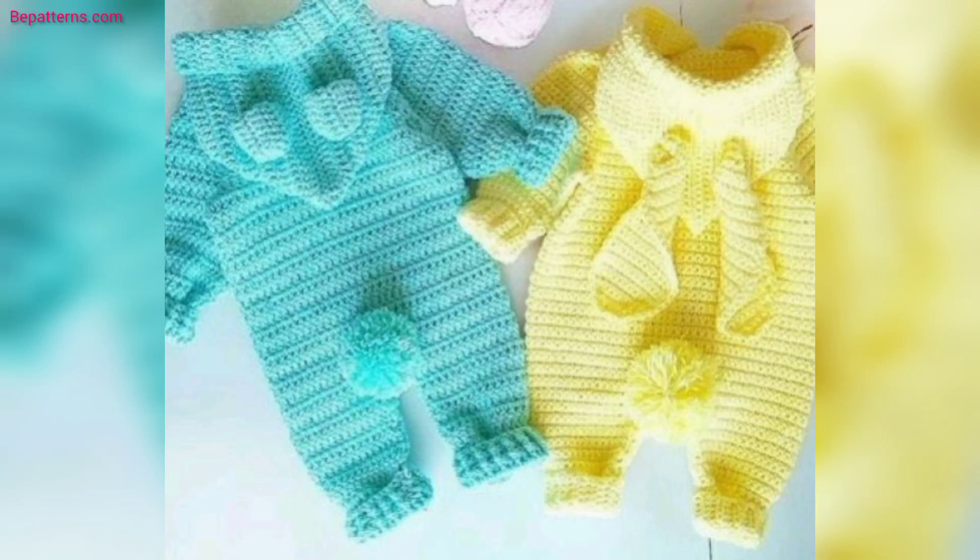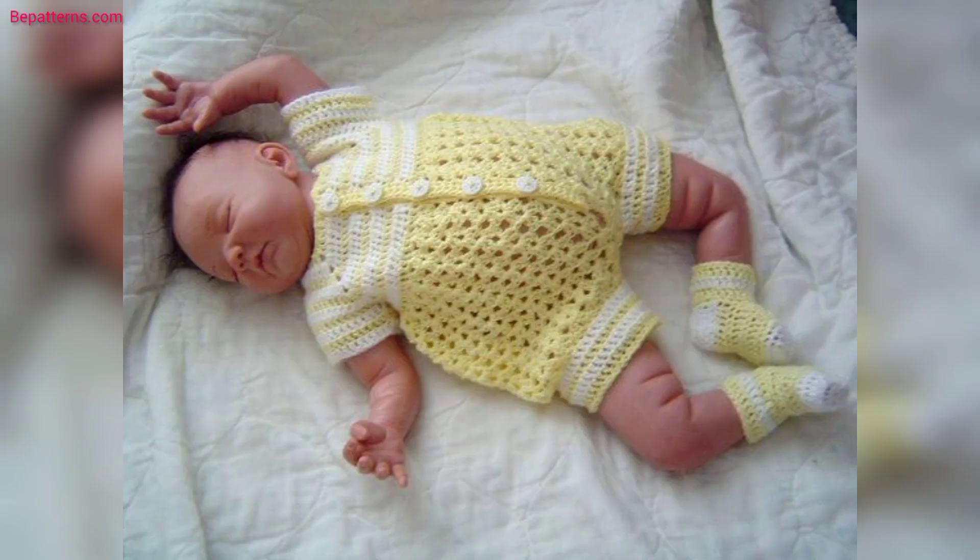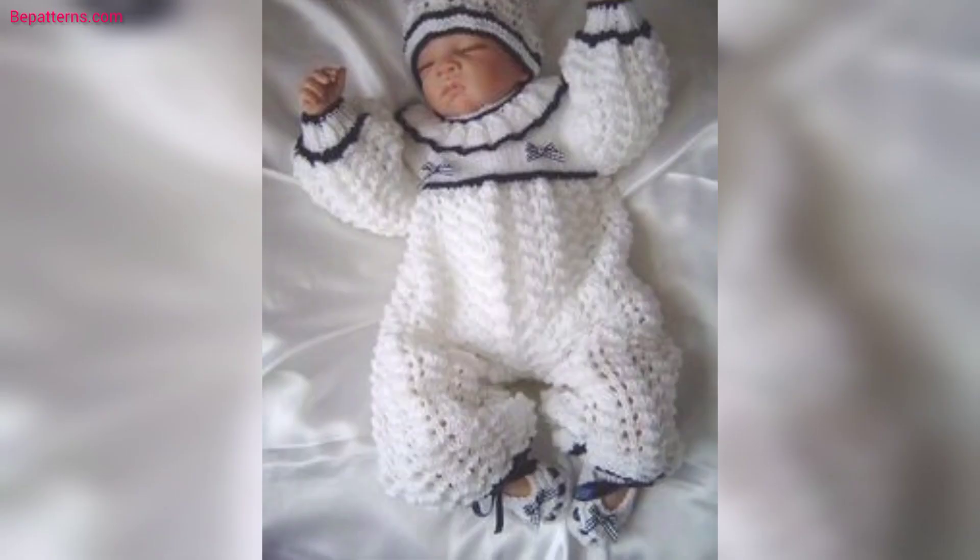Assalamu alaikum guys, welcome to my channel. How are you all? I hope you all are good. God bless you, friend, and always be happy. In this video I am providing you very gorgeous and very trendy ideas for crochet baby shoes.